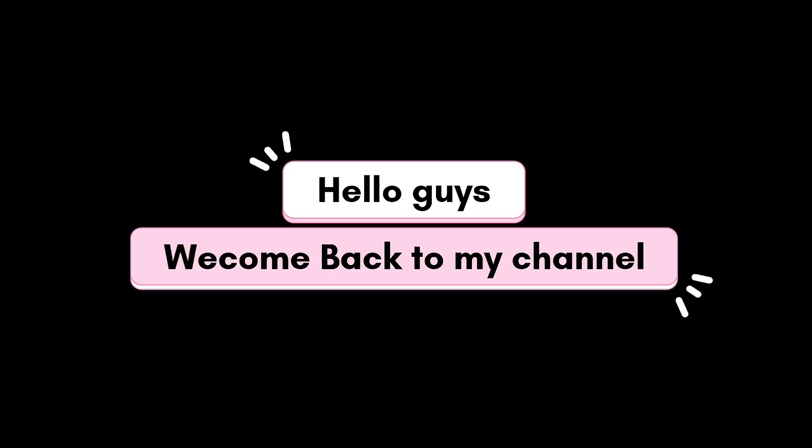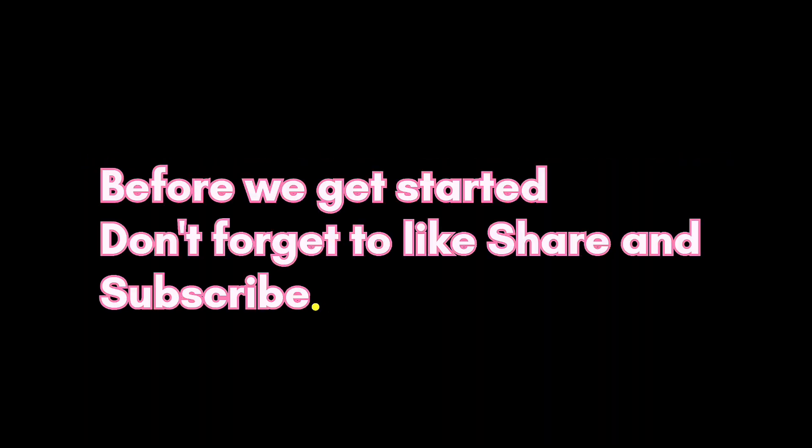Hello guys, welcome back to my channel. I hope you all are doing great. Today we are going to make cake without oven, microwave, or a kadai — we are going to make cake in a frying pan.